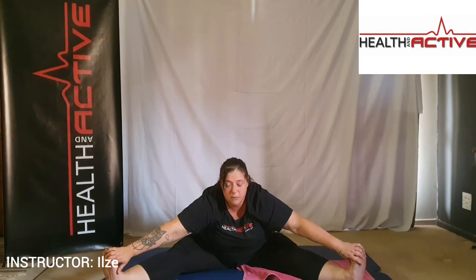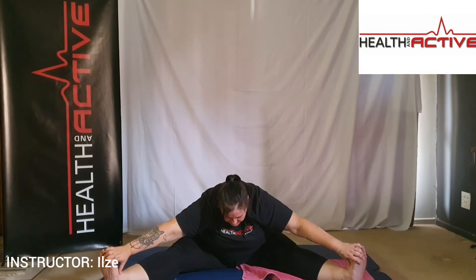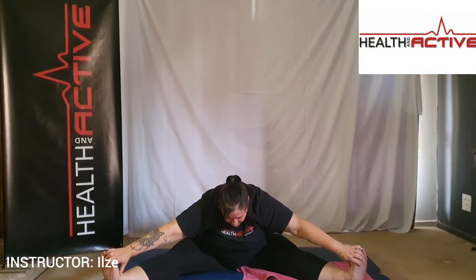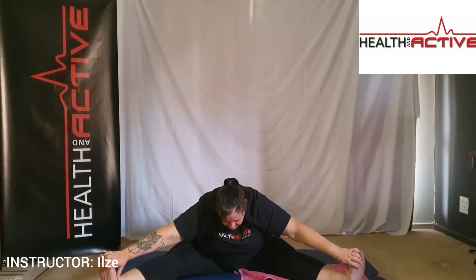Very good and relax. Placing the feet nice and wide again, hands on the floor, walking forward with your fingers as far as you can go. From there, opening up the arms, placing them on your feet, getting nice and low with your head and your upper body. Very good, keep on breathing. And slowly up — remember to straighten out the back, push out the chest.